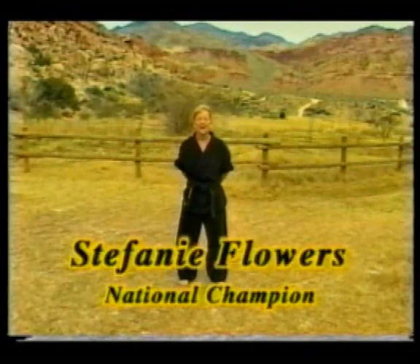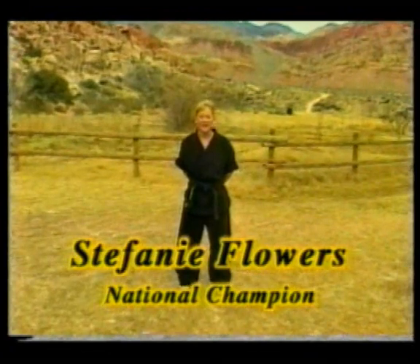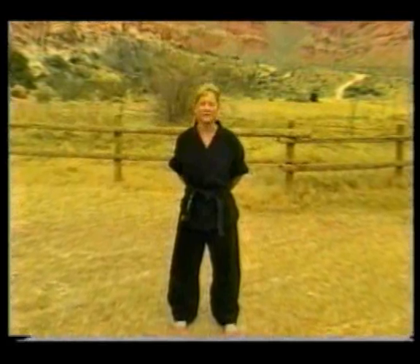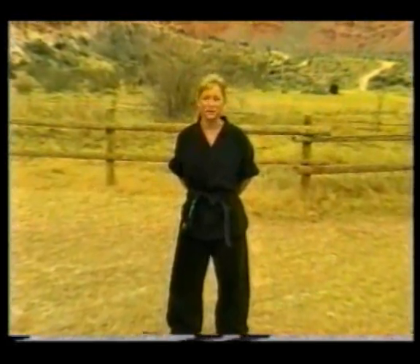Hi, my name is Stephanie Flowers and I'm here to talk about explosive basics. I've been competing on the circuit for many years and I've learned that having good strong basics is the key to winning consistently.